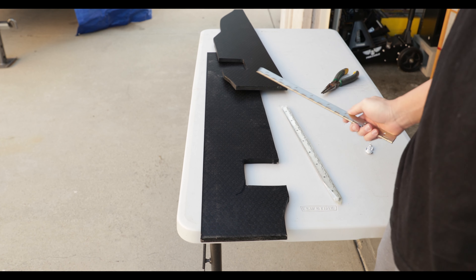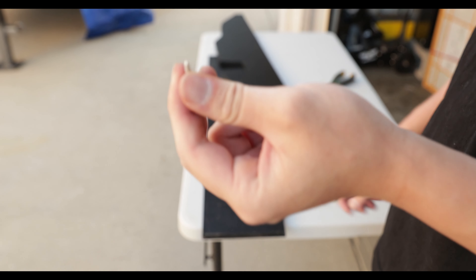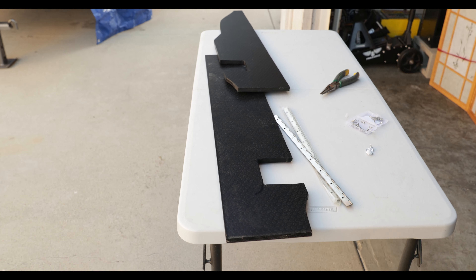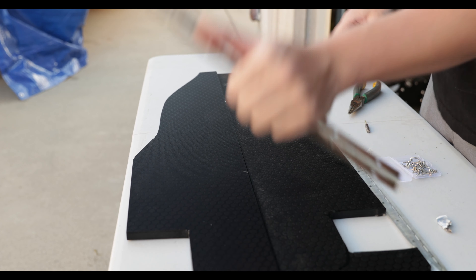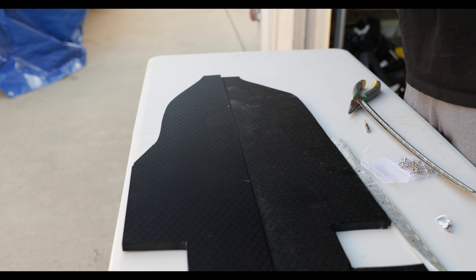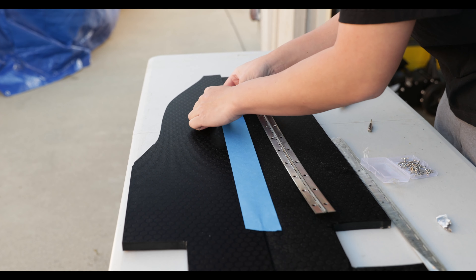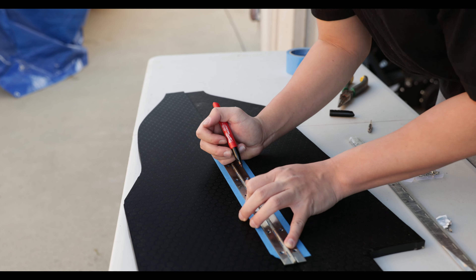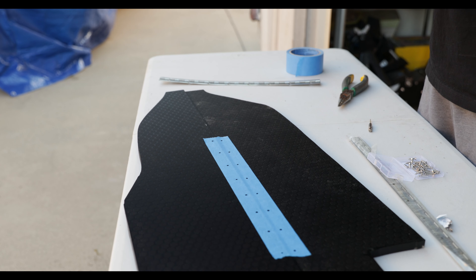To attach the side pieces I'm gonna use these piano hinges. Since I'm using half-inch plywood, I'm gonna have to cut the tip of the screw a little bit just so it doesn't blow out when I put this on — just a little snip snip action. Now, for the fun stuff: I'm gonna line these together and go ahead and put tape on it. I got all my holes marked — now it's time to drill the pilot holes.